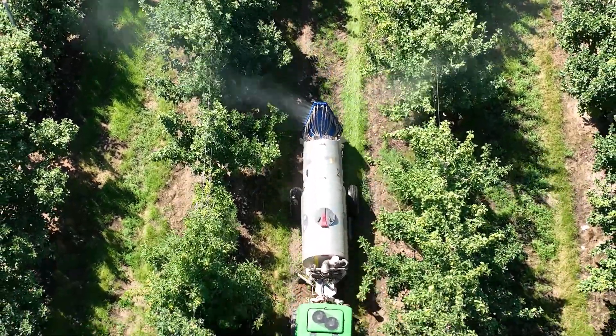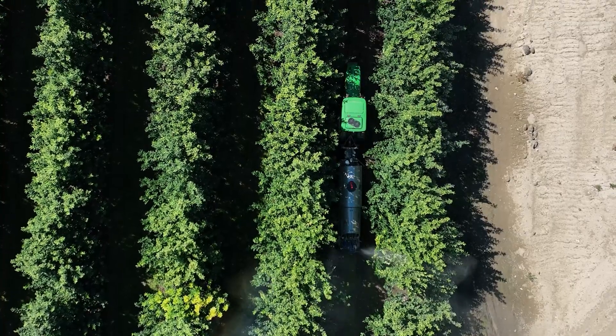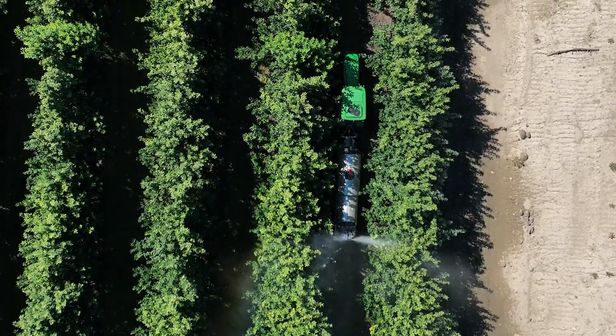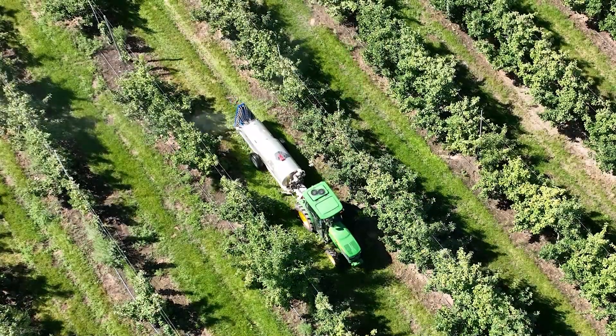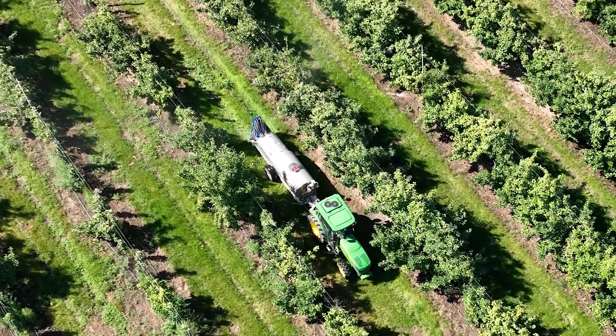As the plant is bigger or smaller, the LiDAR maps the canopy and registers the density, and does individual nozzle control to spray. Our nozzles can pulse at 10 times a second, so we can variable rate according to the LiDAR and the density that the crop requires.